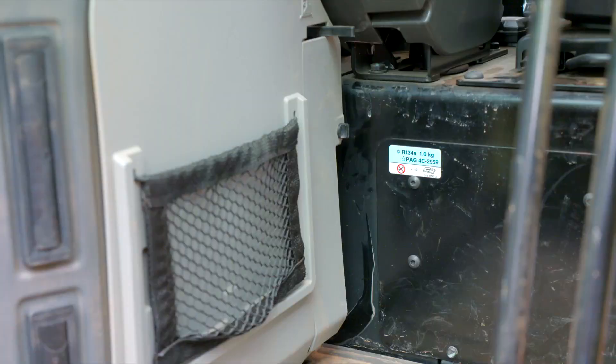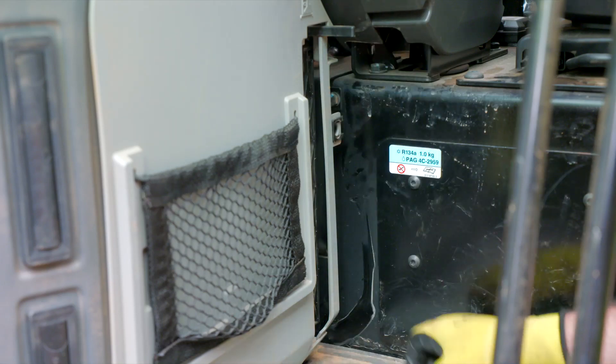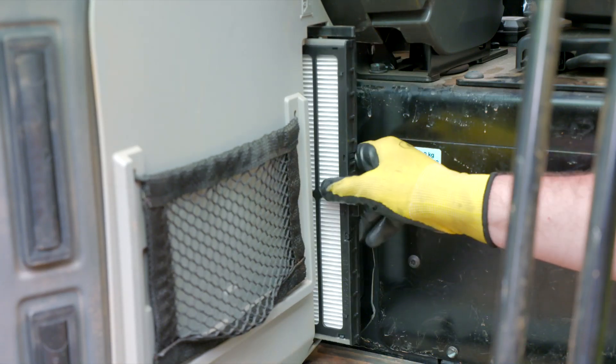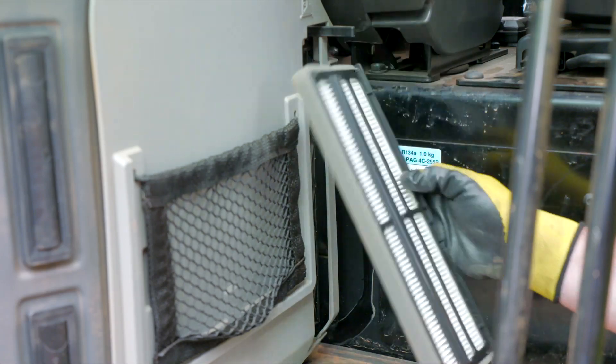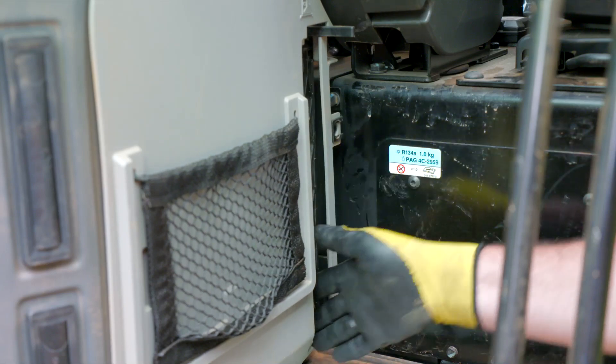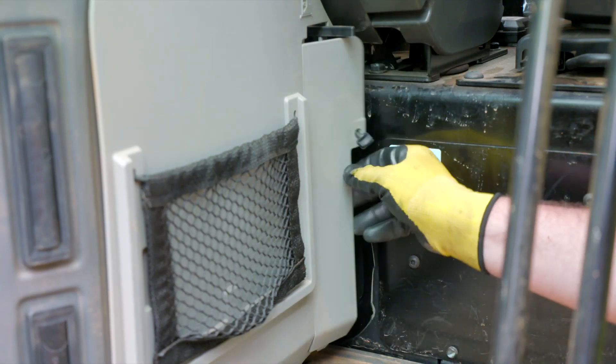The in-cab recirculation filter is located below the recirculation lever behind a removable plastic cover. Loosen the clip and remove the cover. To remove the filter element, slide the element toward you. When you install the new or cleaned element, be sure it is fully seated in place and install the plastic cover. Please refer to the OMM for our recommended filter service interval.